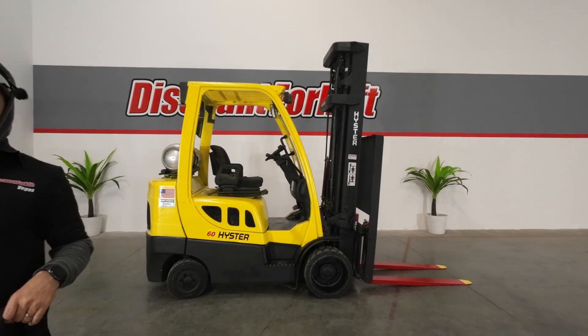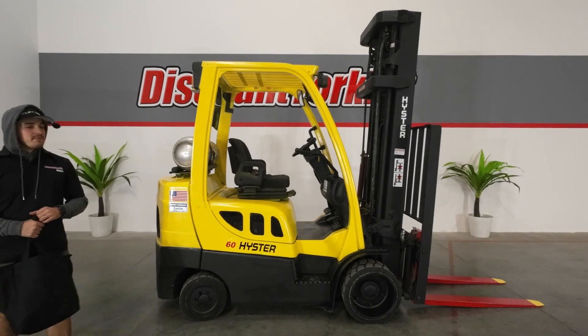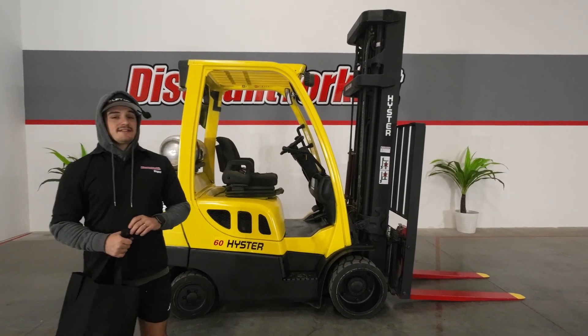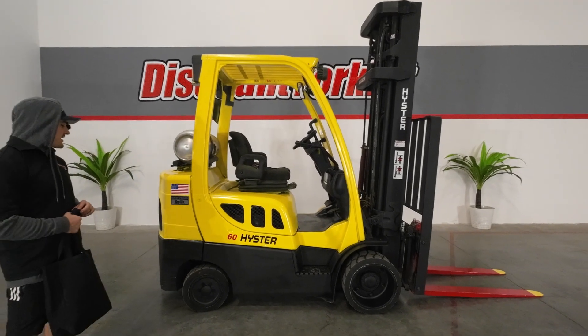Good morning, Michael here with Discount Forklift Vegas. Welcome back to our YouTube channel. I am filling in for Mr. David Vandriel, one of our top salesmen — the top salesman in the company out of our location in Denver, Colorado. You're in great hands working with David.